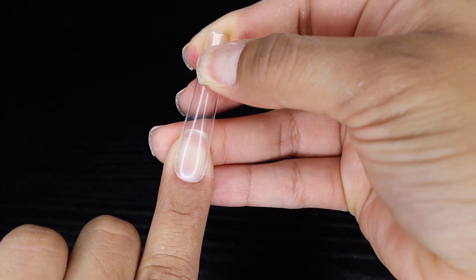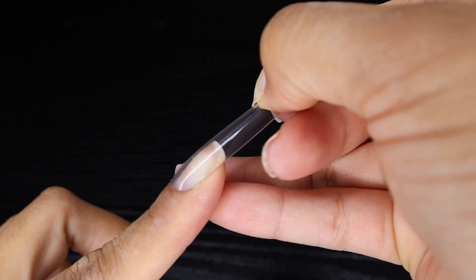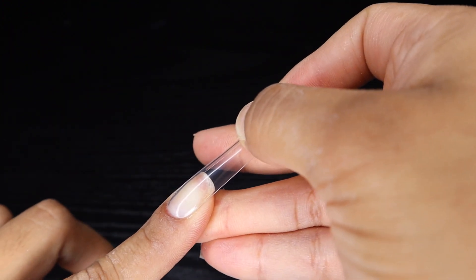I'm going to start by measuring the full cover nail. I'm using extra long tapered square nails — these are my favorite. I'm just making sure that the nail tip is fitting from sidewall to sidewall.